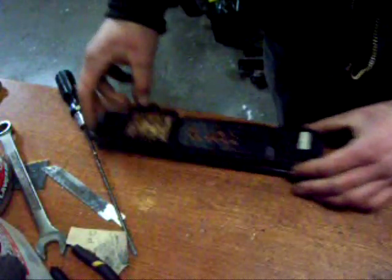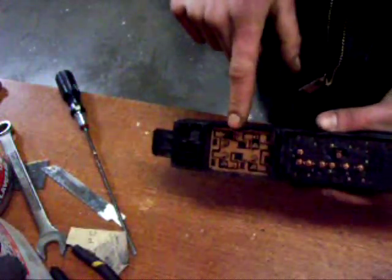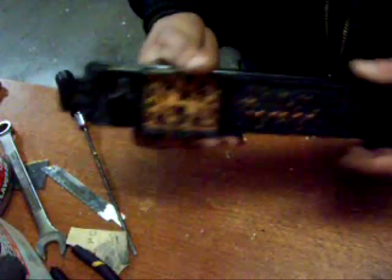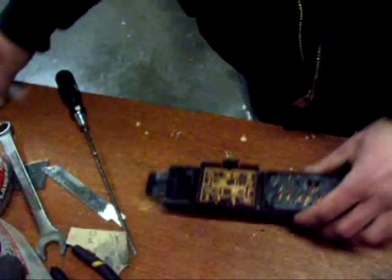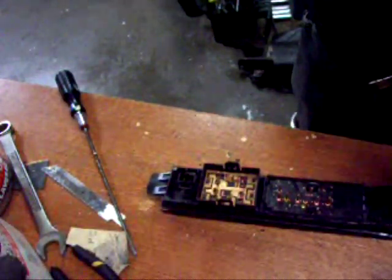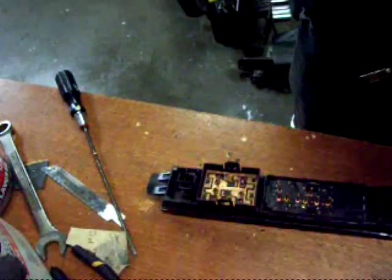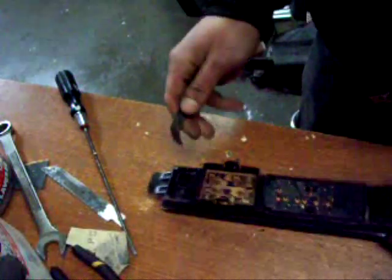Now that we've got the switch panel out, I would suggest bringing it in the house if it's cold outside and letting it warm up for a while. The cold plastic has a much higher tendency to break when you're prying on it, so warm that up if you can. What I like to do is take a thick feeler gauge and get it behind here.